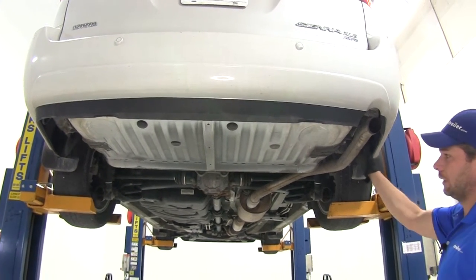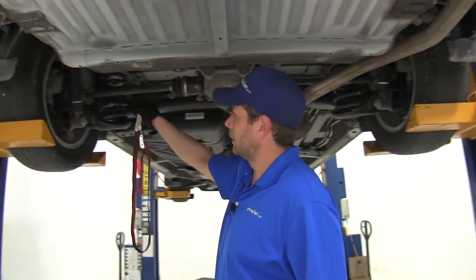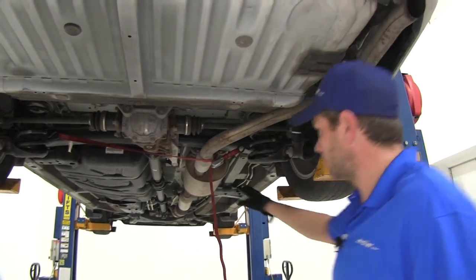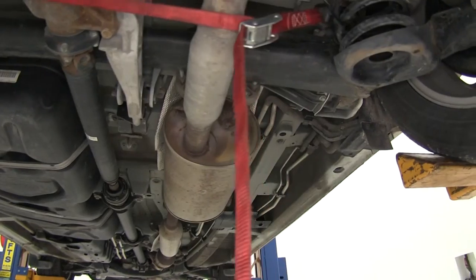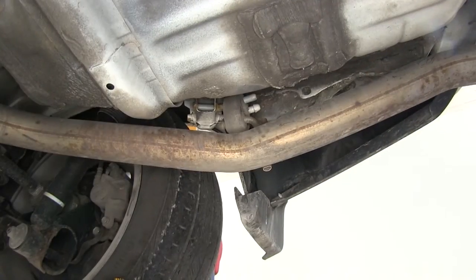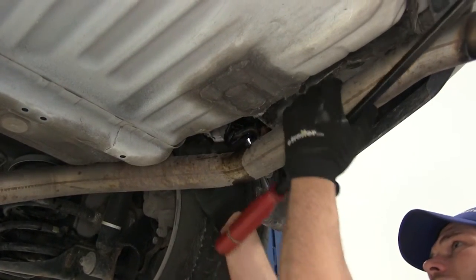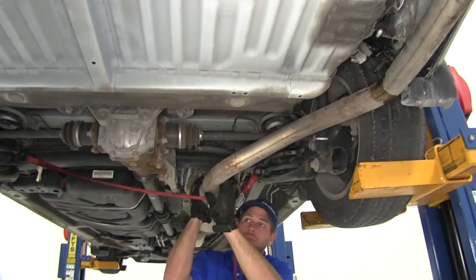To begin our install we need to get our exhaust down and out of the way. We'll take a support strap — you could use wire; I've got a cam buckle strap here — and run it from side to side underneath the exhaust, tightening it just a little bit so we can control how far down the exhaust comes once we remove the hangers. We'll have two hangers in the front — one on the driver's side and one on the passenger side — and one in the rear. Spray those down with some lubricant, then use a pry bar or screwdriver to remove them. This should give us enough room to get in there and work.